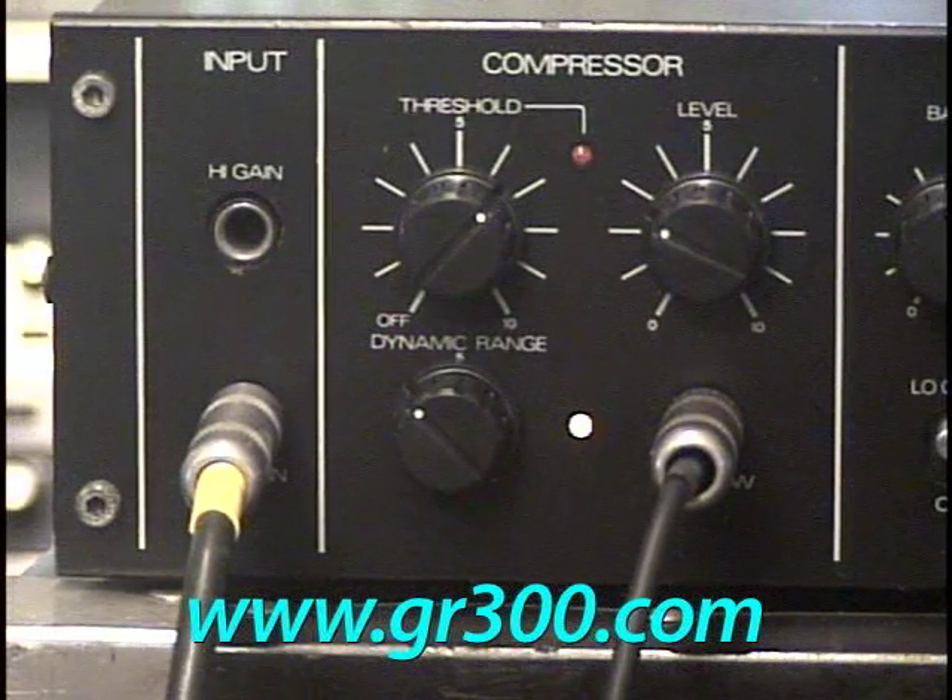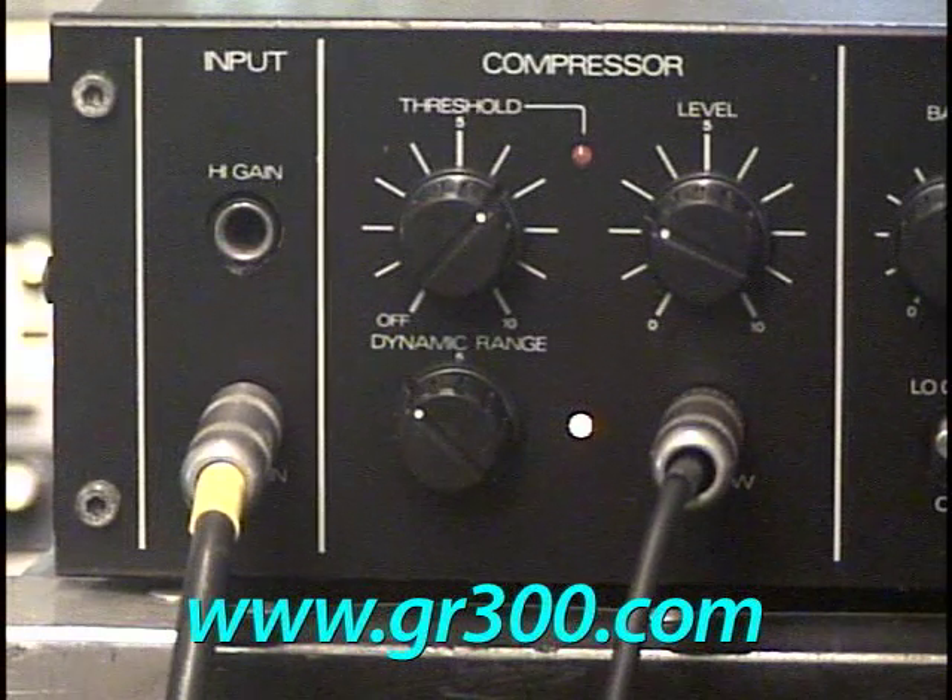And we can get into the real classic sound of a heavily compressed guitar pretty quickly.